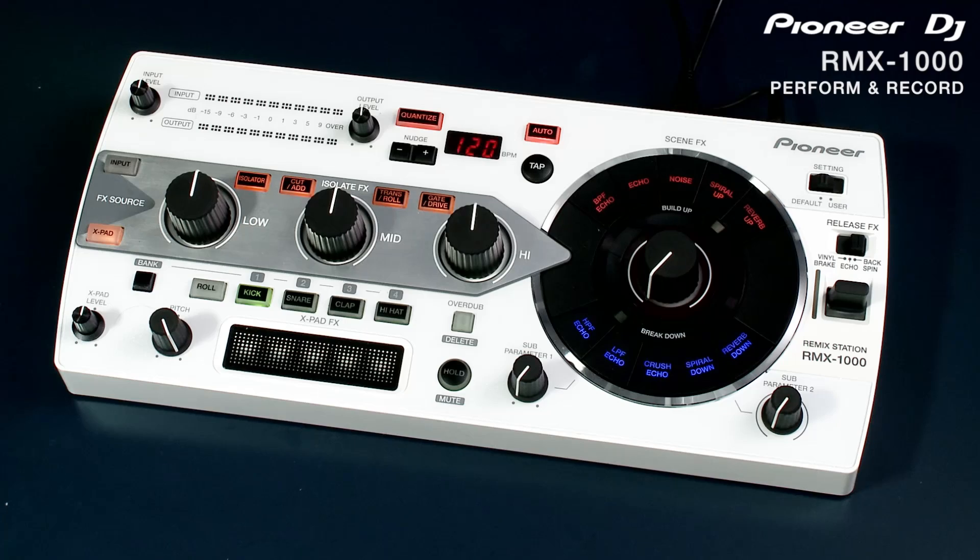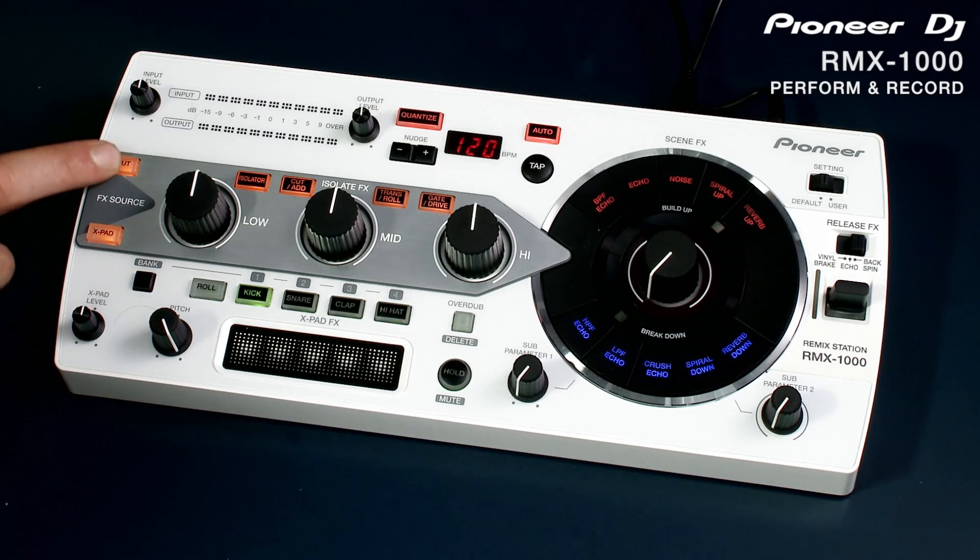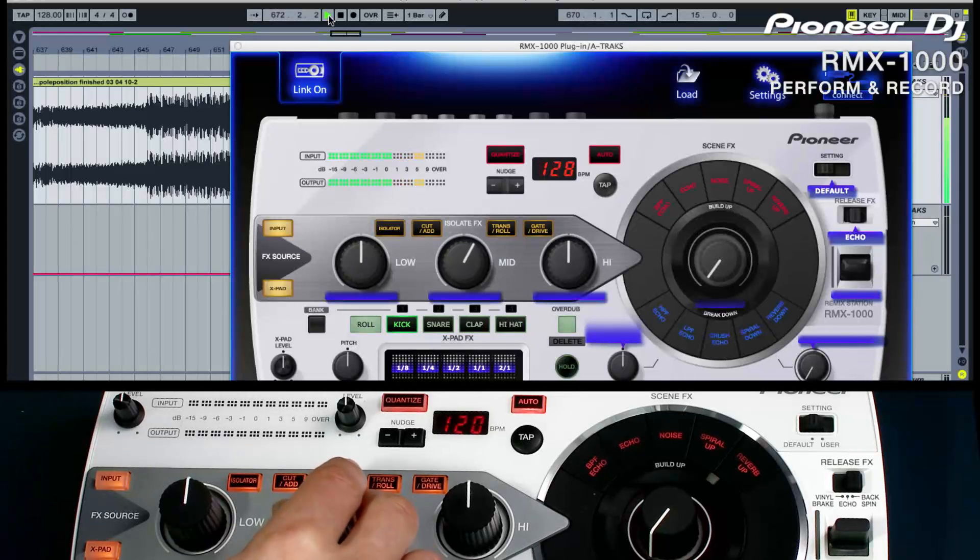You can also use the controller to record performance automation into your project. Every aspect of your performance, including the effects and the XPad, can be captured and recorded. Remember that you need to turn the link on for the plug-in to respond to the controller before you start automating it. To start using the effects, make sure the input button is on — you can do this in the plug-in or on the controller.